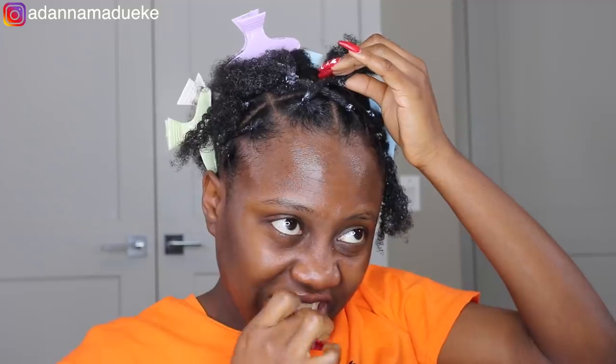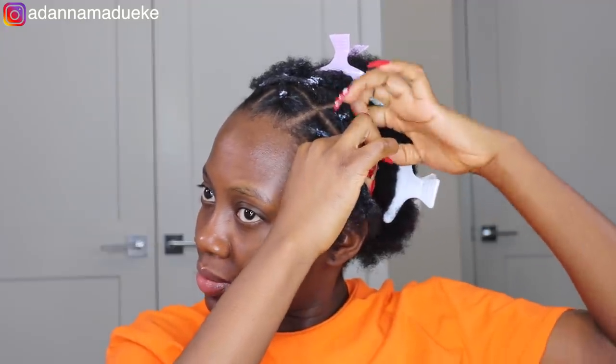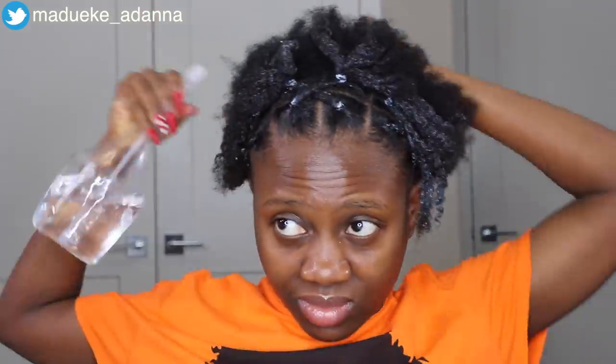Now that we're done with the crisscrossing, I'm going to go back to the rest of my natural hair at the back. I'll spray some water because it's dry and I need to be able to work my hands through it. Then I'll go back to my Style Factor Edge Booster gel, apply it, and put the rest of my natural hair in a high bun, using my Bristle brush to brush everything smooth, nice, and laid. I'm using a huge elastic headband to hold my natural hair into the bun.